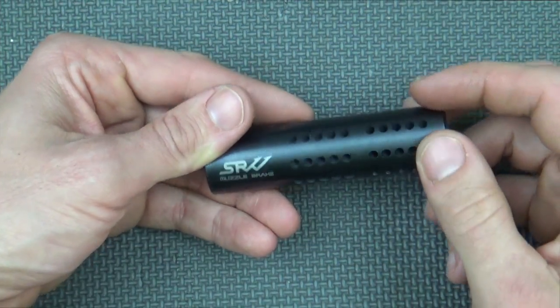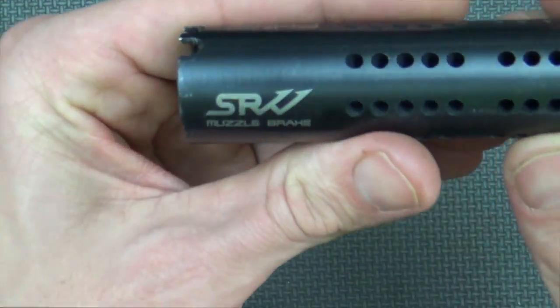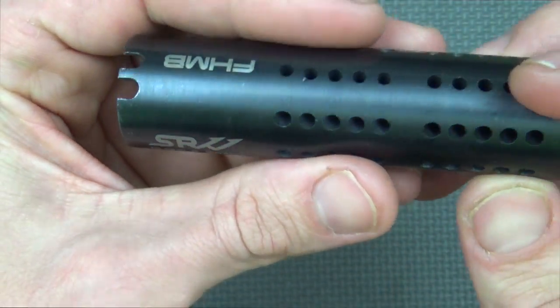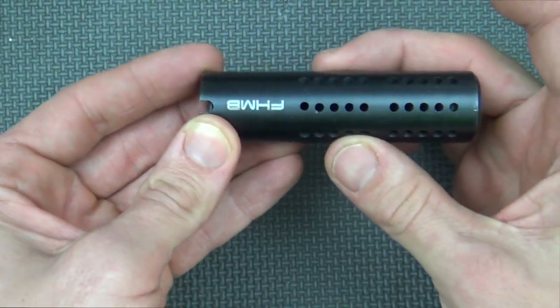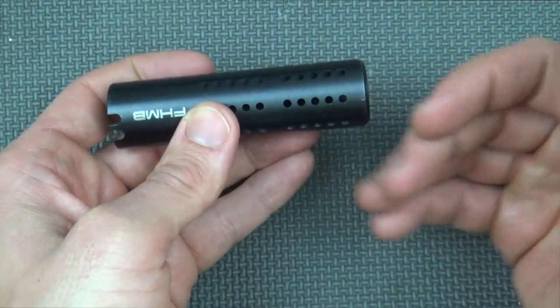A few things on there: number one, if you take a close look at those ports, they're angled — about a 30 degree angle backwards. What that does is as the recoil of the rifle is pushing back into your shoulder, it's actually helping to pull the rifle forward and eliminate or reduce some of the felt recoil.